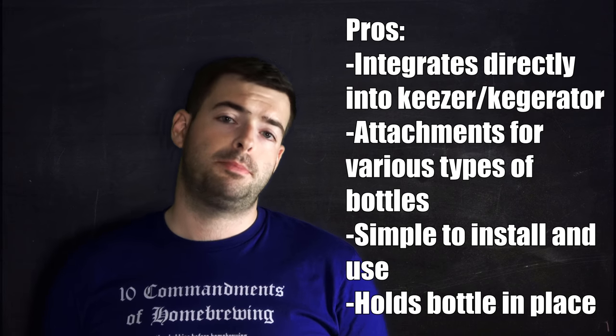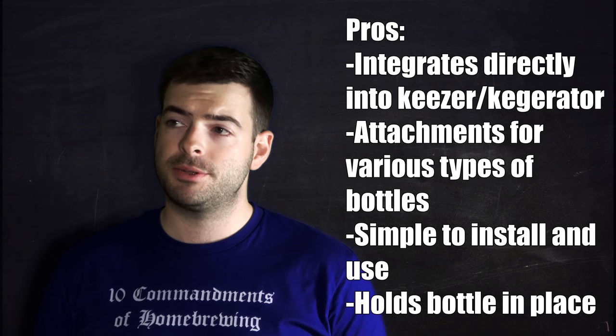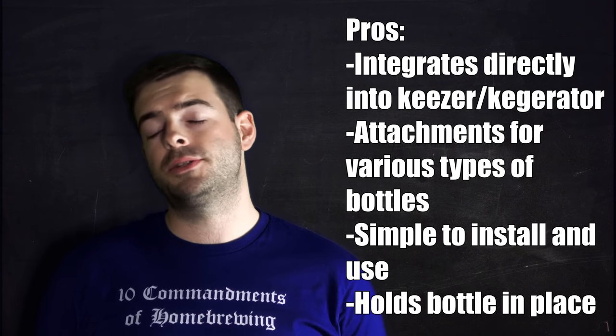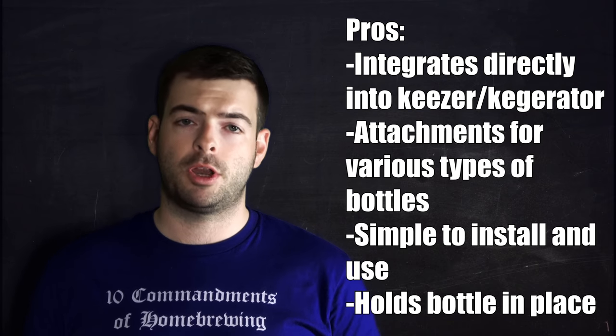So what's the final verdict? Overall, I really do like the product. It's kind of nice having a counter-pressure bottle filler integrated right into your keezer setup — that's a really clever idea. Pros: it integrates directly into your keezer, which is awesome. It also has the ability to fill both PET bottles and glass bottles, and it's a relatively simple system to hook up and put together. The con, really, is that it's made of plastic — and that is a big one.